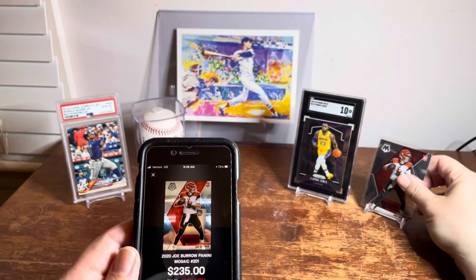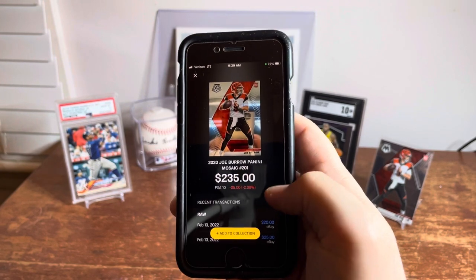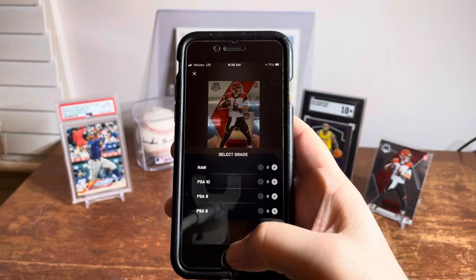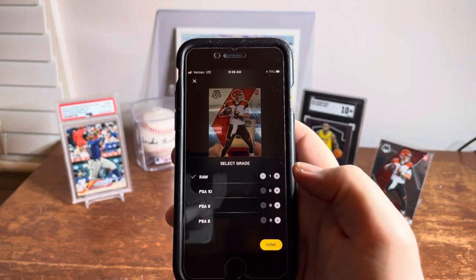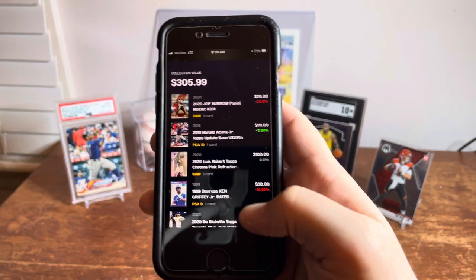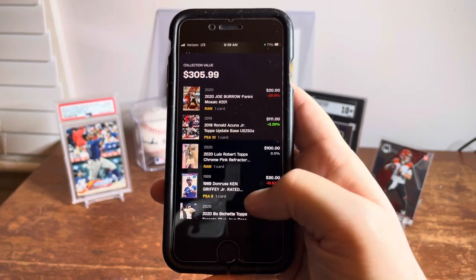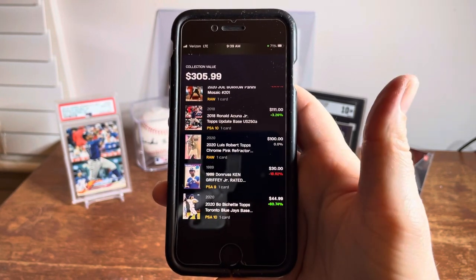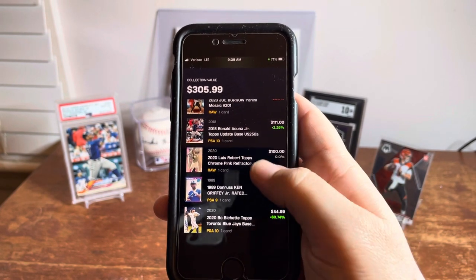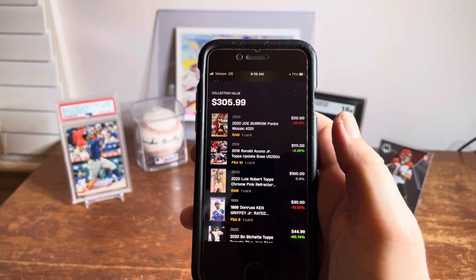It popped up right away with the correct card. It gives you PSA 10 as the price that pops up, but as you scroll down you see raw prices. I'm going to add this to my collection, click raw to add one, and then show you the collection view real quick. I've added a few cards in here — not my whole collection — and it gives you percentages of the increase or decrease of prices and an overall collection value, which is pretty neat.